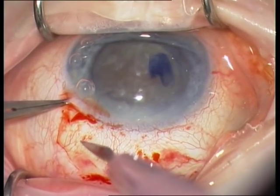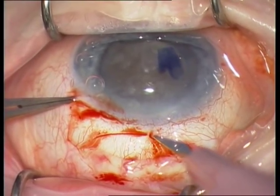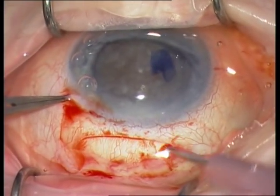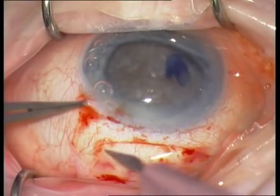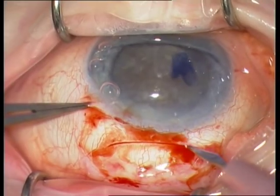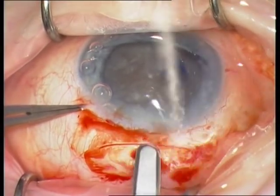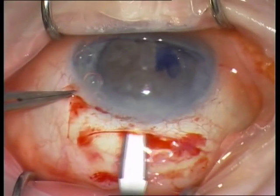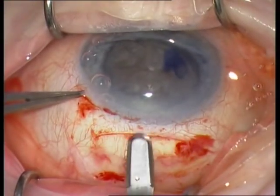The next step is the scleral incision. I am using a 15-degree knife and making an 8 mm broad frown incision. The next step is the dissection of the scleral flap with a bevel-up crescent knife.